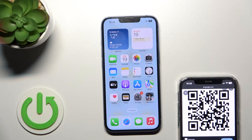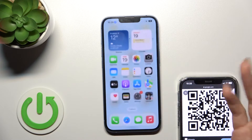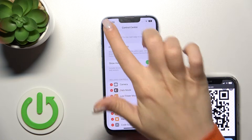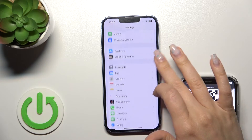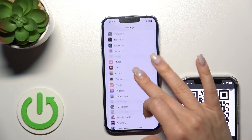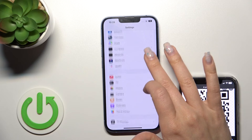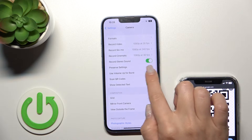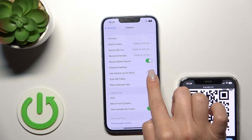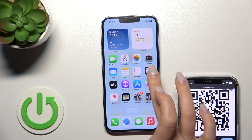The second way to do this is with the Camera app. First, open Settings, then scroll down and find the Camera app. Inside Camera settings, activate the QR Code scanner option.